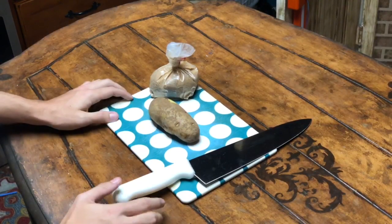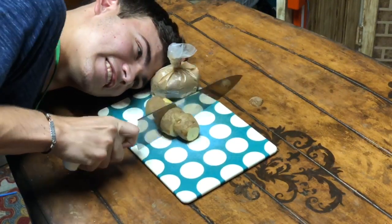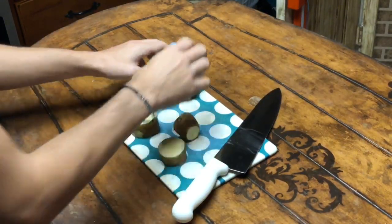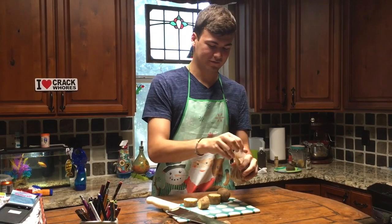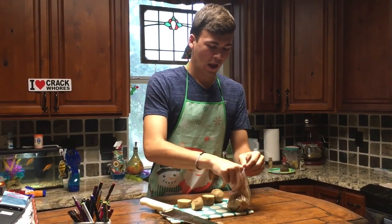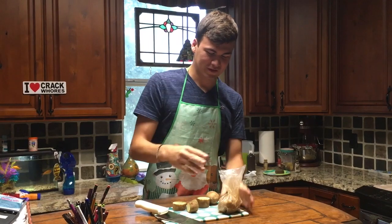Alright, so now that you have your ingredients, you're going to want to cut the potato. Now that the potato is cut, you get your bag of cinnamon and open it. You want to sprinkle the cinnamon on your potatoes, and once you're done doing that, it's ready to go into the oven.